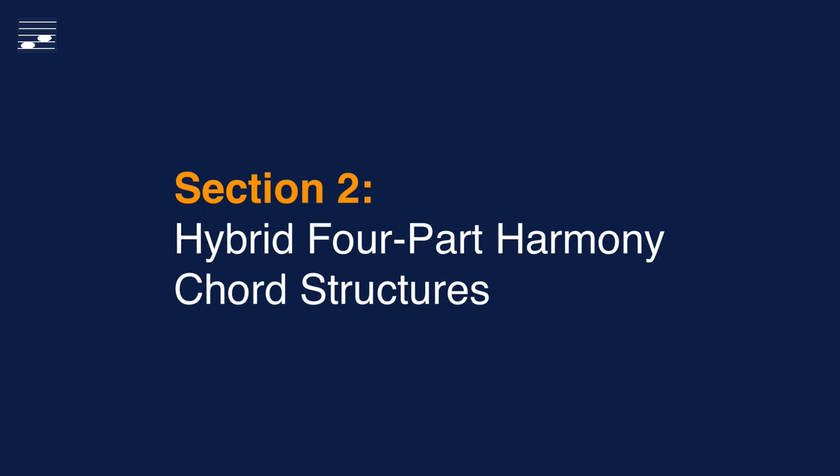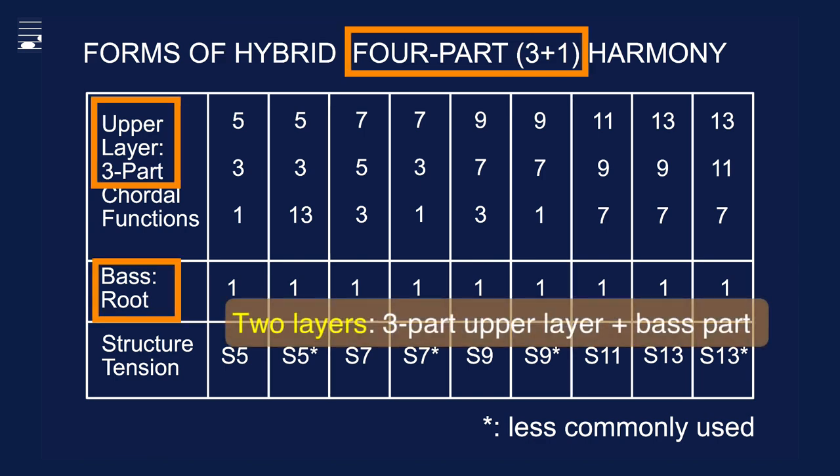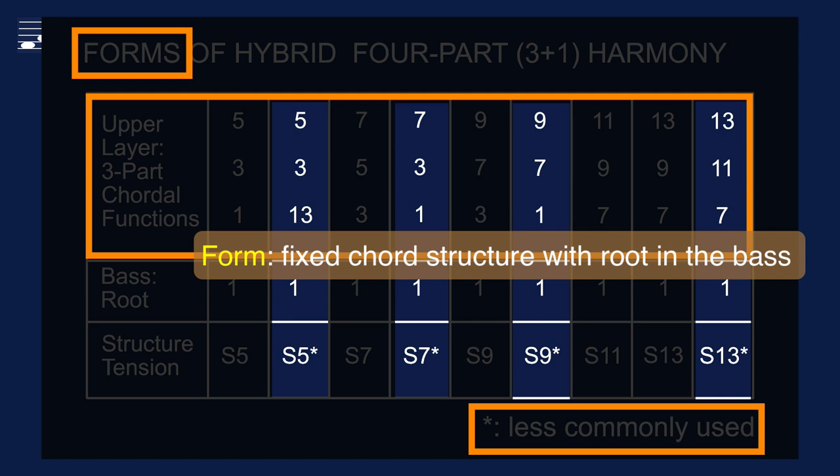Hybrid four-part harmony chords have a limited set of structures. The diagram shows the two-layer approach with the base part versus the three upper parts. Chord structures are characterized by the highest upper chordal function, also known as the tension. Chord forms have a fixed structure, with root in the base and a subset of three upper functions shown at the top. The structures marked with an asterisk symbol are less frequently used.